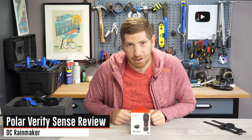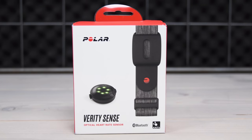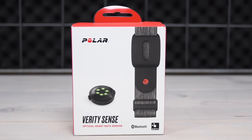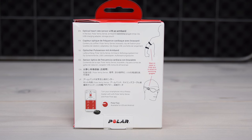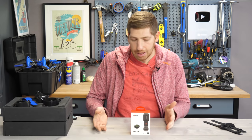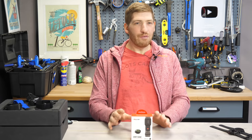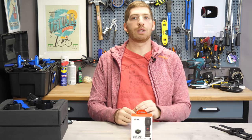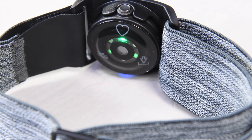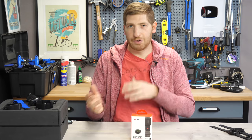Hey folks, it's Ray from DCRainmaker.com. Today we have a full review of the new Polar Verity Sense optical heart rate band. This is not Polar's first optical heart rate band — it's technically the third version. There was a Polar OH1 and a Polar OH1 Plus, which simply added a swim clip. Now we have the Polar Verity Sense, and while it may look very similar, there are actually a ton of differences. We'll run through those differences, basic usage, and accuracy. You can use the timeline and YouTube chapters to jump to the section most applicable to you.